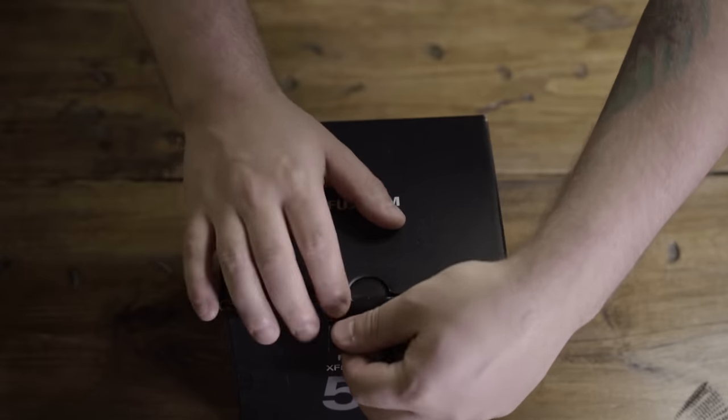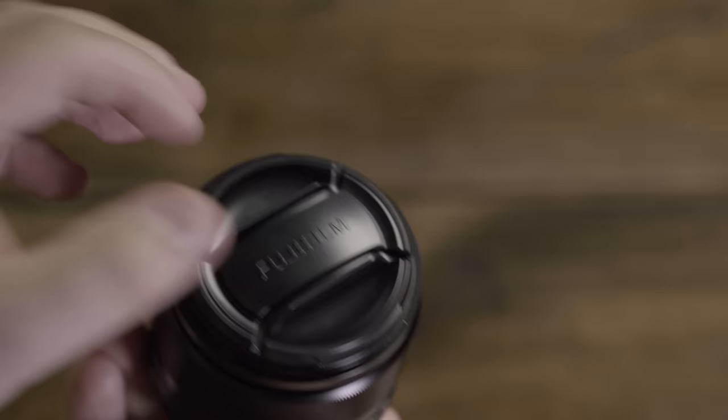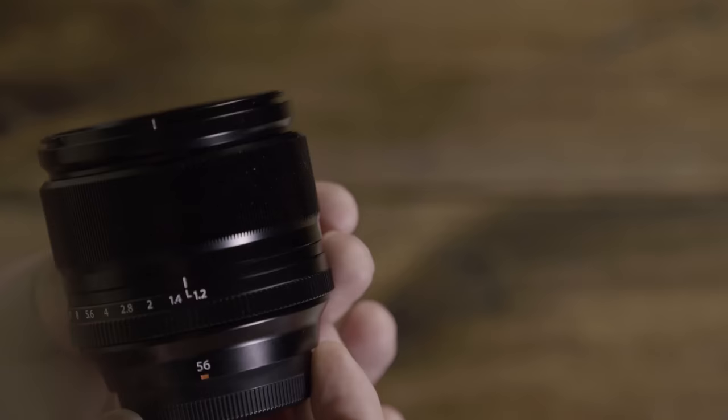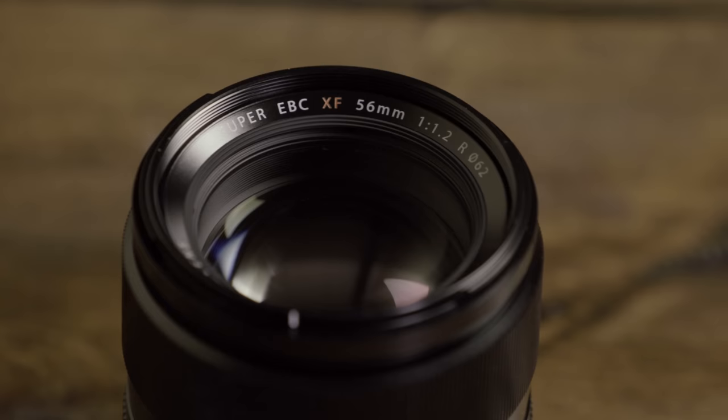This is the XF 56mm f1.2. It's an 85mm equivalent in the full frame world. Its aperture ranges from f1.2 to f16. It has 11 elements in 8 groups, HT EVC multi-layer coating to reduce ghosting and flaring, and a rounded 7-bladed aperture.